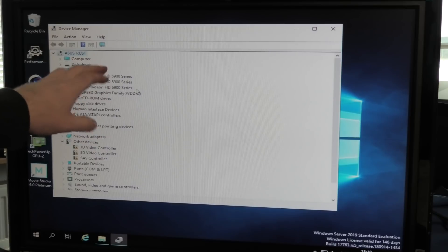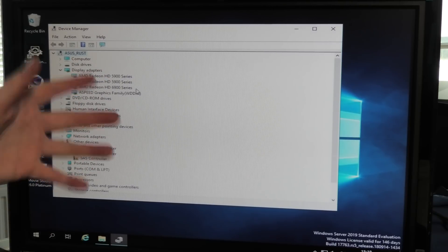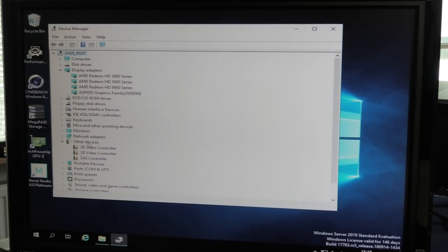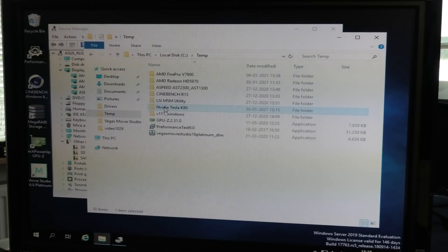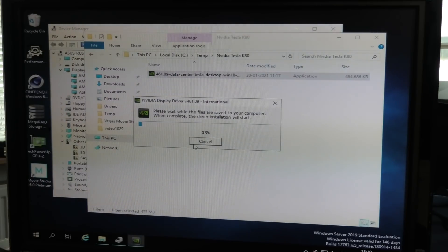This one is AMD Radiance HD 5900 — pretty much similar in design as it's a one-GPU card, but it has two GPU processors on it. This is way older — like 2010 — and the Tesla is like 2014. Four years is a lot in IT time. I have picked up the driver for the Tesla. This is for Windows 10 — I do hope it will work on this Server 2019 — but we're gonna run it and see if it picks up the cards.